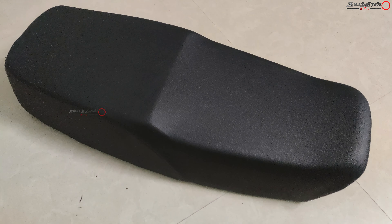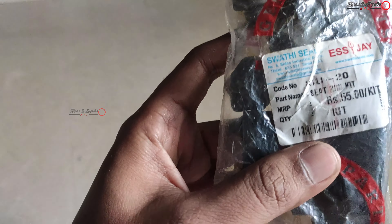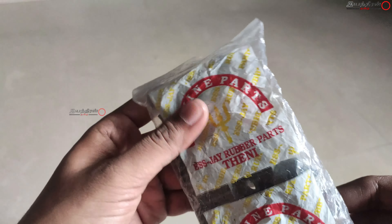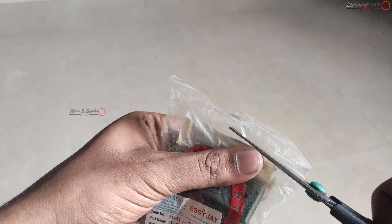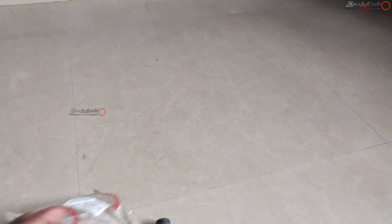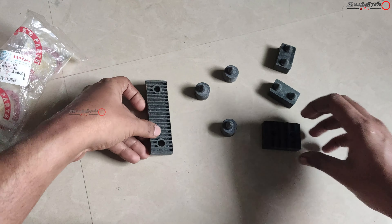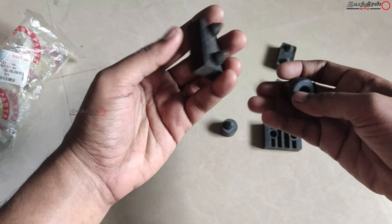The Kangaroo brand stapler cost me around 500 rupees and I have done many projects with it for seat covers — it is cost efficient and easy to use. This is a standard type seat cover. Some may go with the RX under type or bucket seats. These are the bushes I bought for 55 rupees. One more thing — the original manufacturer doesn't manufacture parts anymore, so many manufacturers copy and produce similar parts.